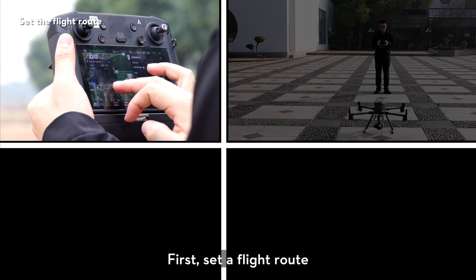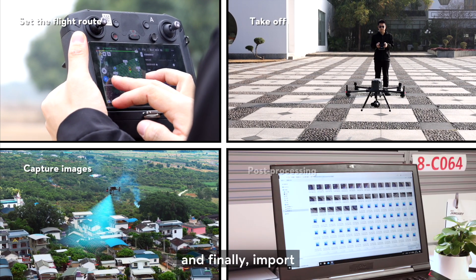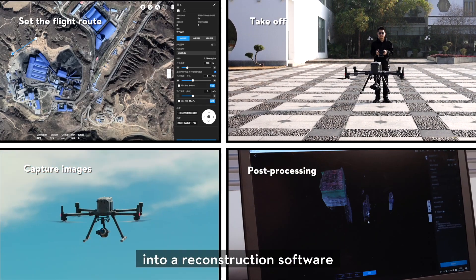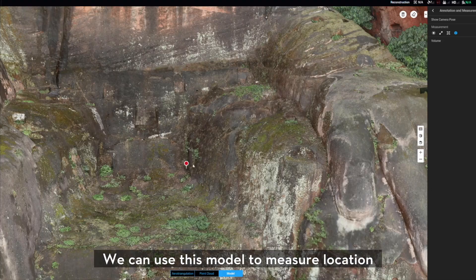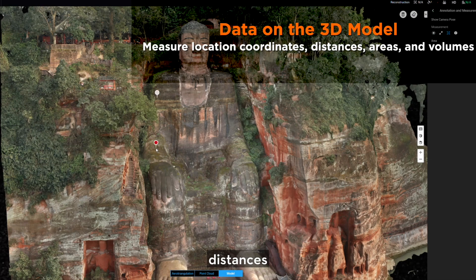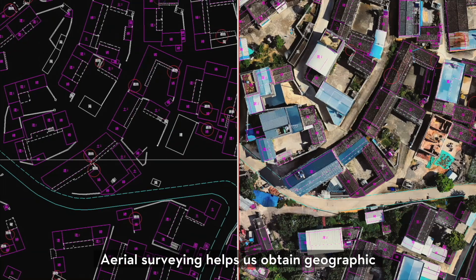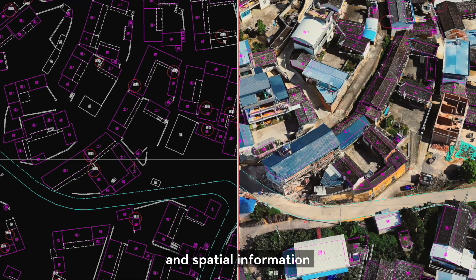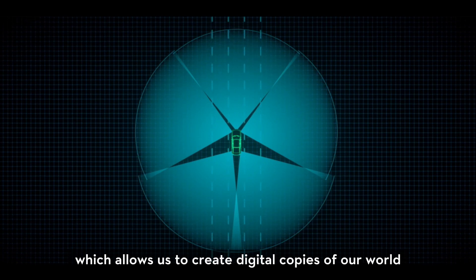First, set a flat rod, then take off and capture images, and finally import images into reconstruction software to create a 3D model of the area. We can use this model to measure location, coordinates, distance, area, and volumes of an object. Aerial surveying helps us obtain geographic and spatial information, which allows us to create digital copies of our world.